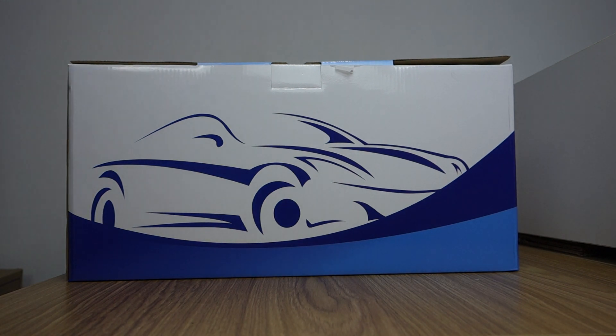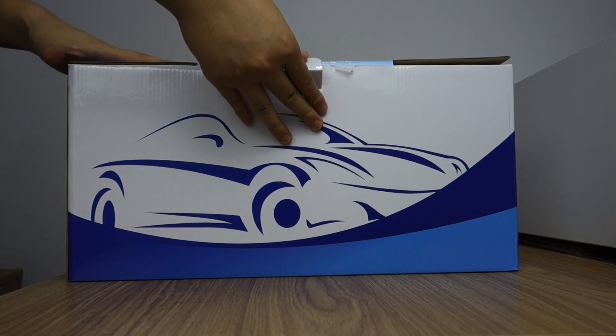Hi guys, here is Bersin. Today I will unbox and review this 9-inch RPS touchscreen, special for Kia Sportage 2016-2019 years. This runs Android 9.0 Pi system. Let me do the unbox review.